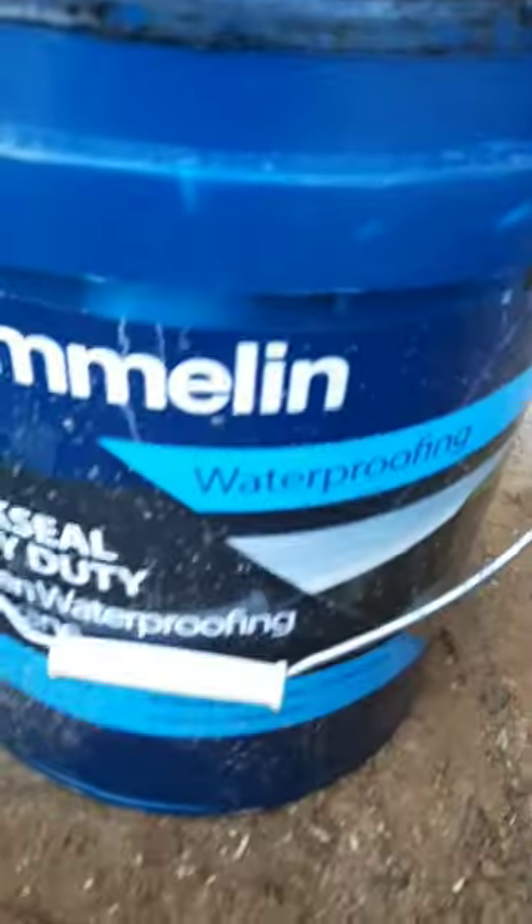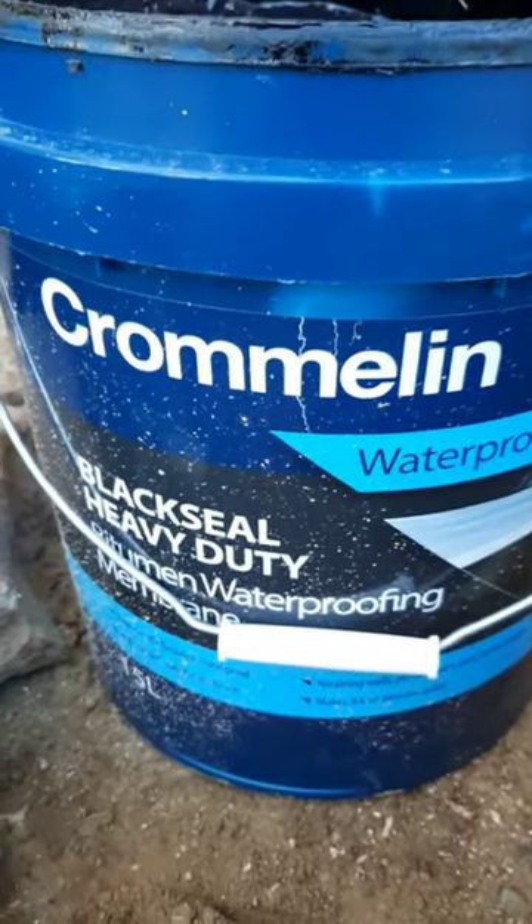Welcome to That's Good Stuff. Thanks, Xavi. So what are we doing today? We're going to waterproof the bricks. We're using Cromlin's waterproofing — a black heavy duty seal — just on the lower level of the bricks.